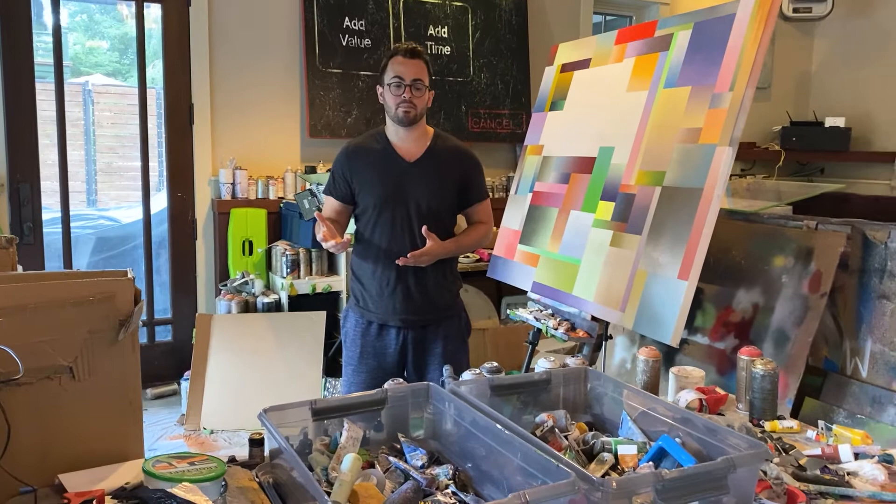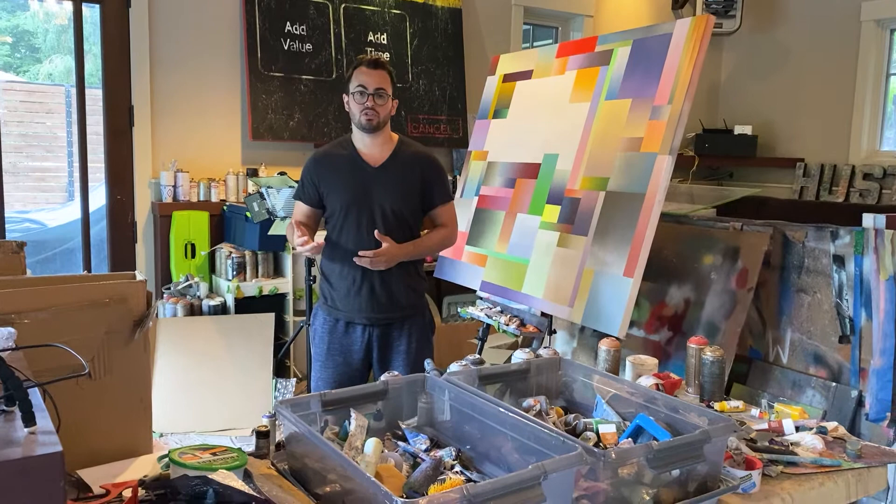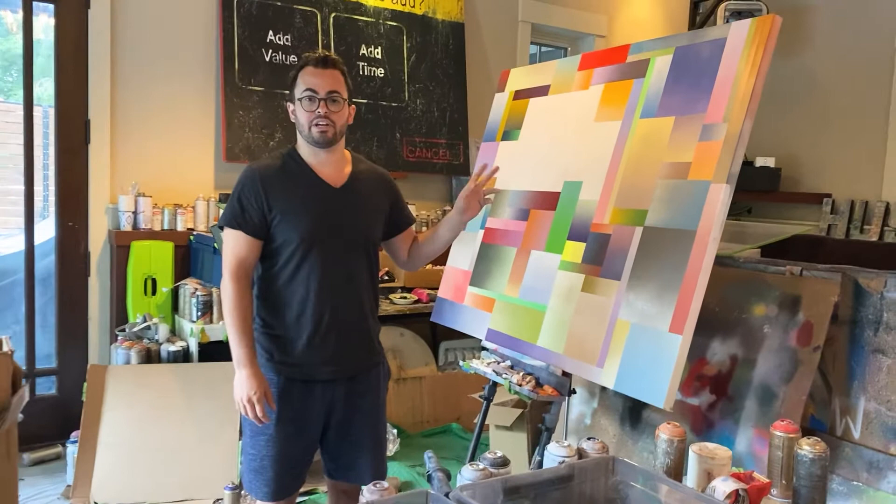Throughout my process I'm picking up different colors and using different mark-making techniques — whether it's a paintbrush, palette knife, squeegee, or other techniques — I'm able to make different types of styles on the piece.